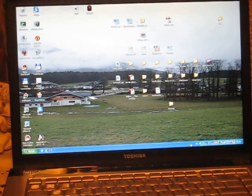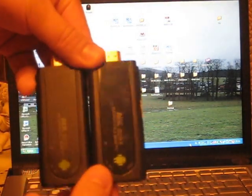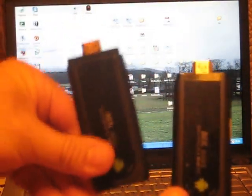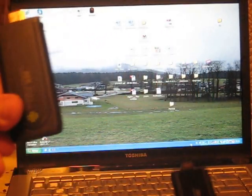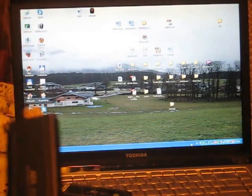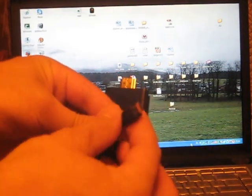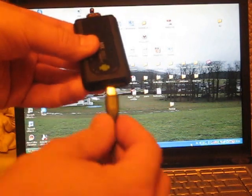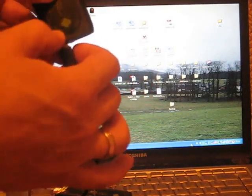Hi again. These are your devices, one and two. Let's put one here. Here is the cable which is connected to the computer. What I do is connect this mini micro USB into a DC port.